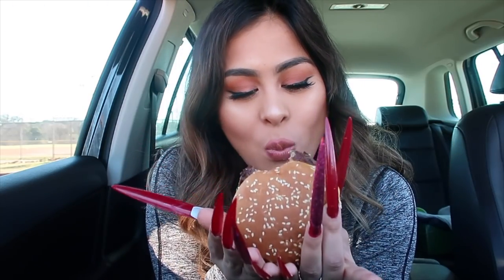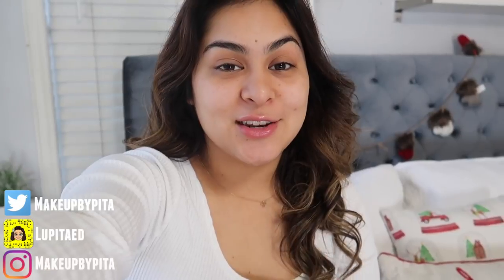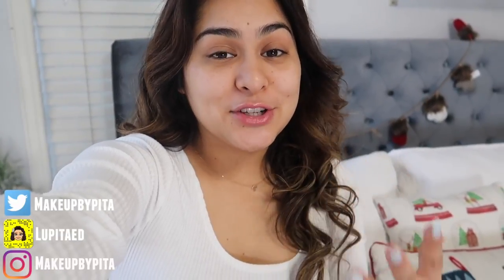Hey girl, welcome back to another video! Today I am really nervous and let me tell you why — we're doing the wearing long nails for 24 hours challenge. Right now I already have acrylics on, and these are the longest nails I have ever gotten. I ordered some extra long nails online to put on top of these acrylics, which makes me really nervous because I already feel like these are super long. So without further ado, let's get started.